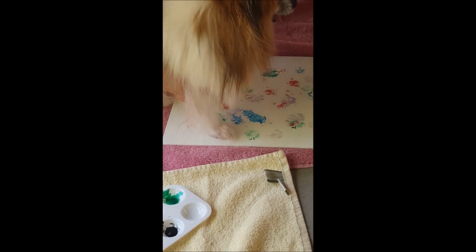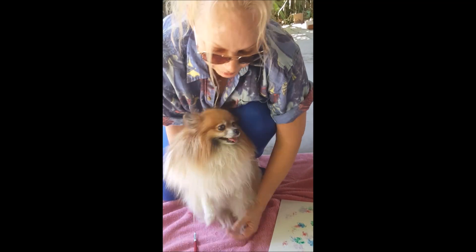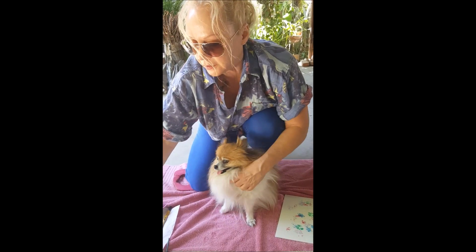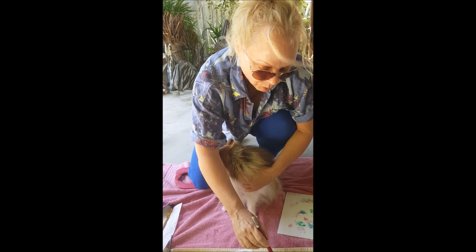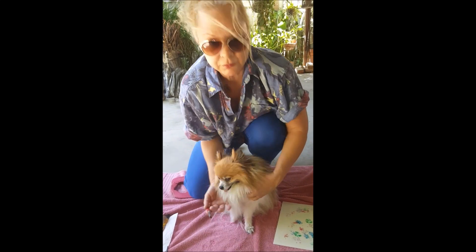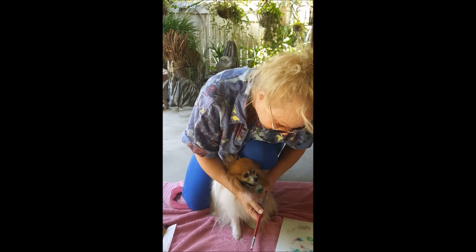It's a dog day afternoon! And we'd like for you to come and see more at the ARF event that's going to take place on June 4th up in Idyllwild. It's going to be a good afternoon with all these little doggies and kitty cats around.